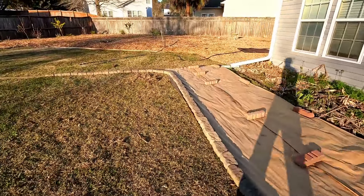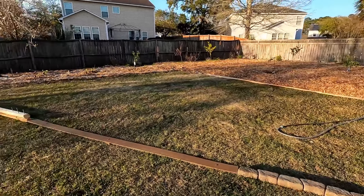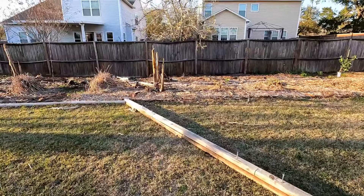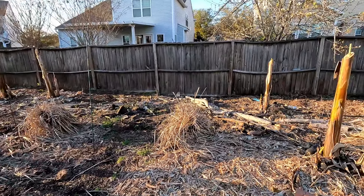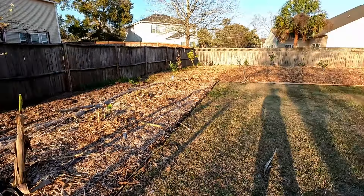Real quick before we get started on this next chip drop load, just wanted to walk around the backyard and let everyone see the before. I'm not sure just how much of this back area is going to be able to get filled in with that load. Coming out of the garage, it's about yay tall — that's your normal dump truck looking size pile.